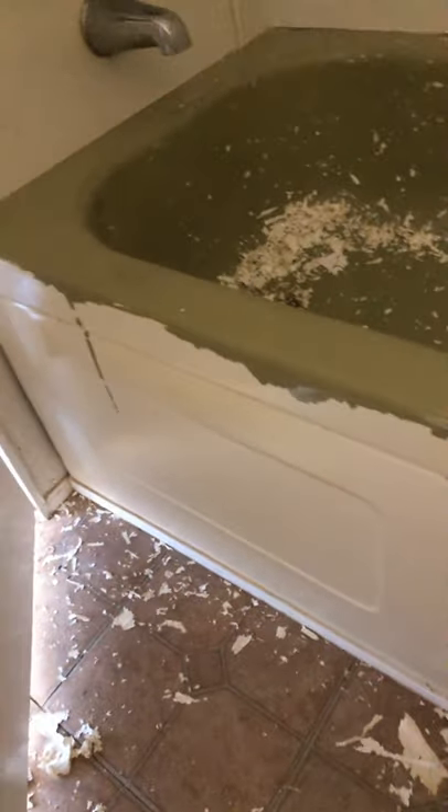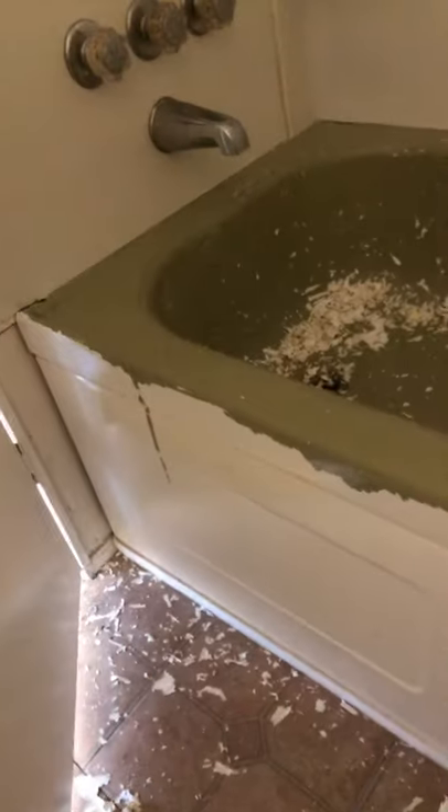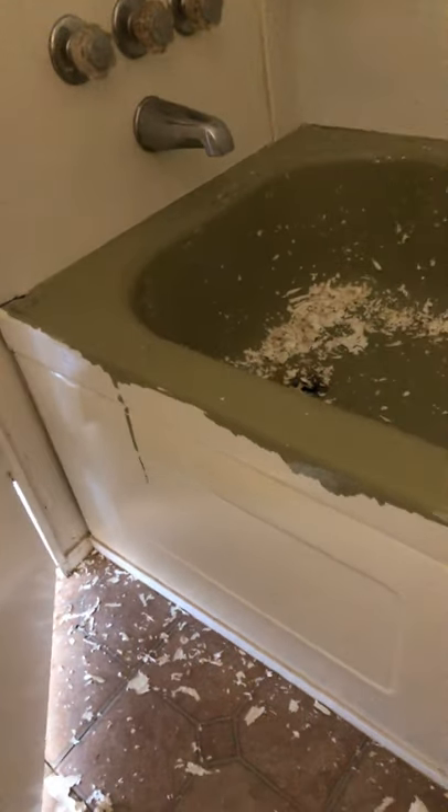I was gonna paint the tub again, but I looked on YouTube and there are a bunch of unsuccessful projects on there, so I decided not to.